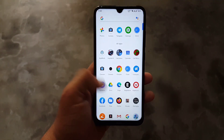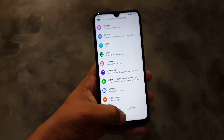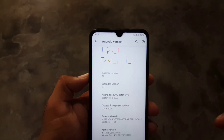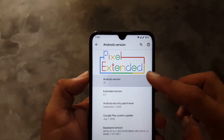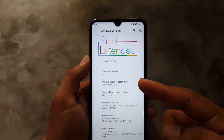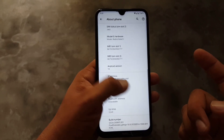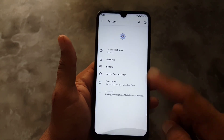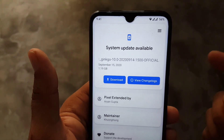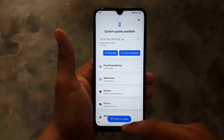Welcome to another video. In this video I'm going to show you a full review of the Pixel Extended ROM, which is the latest and official build, and I will also show you how you can install it on your Android device. Its Android version is 10, Extended version is 0.1, and the security patch is September 15, 2020. Without any further ado, let's get started.